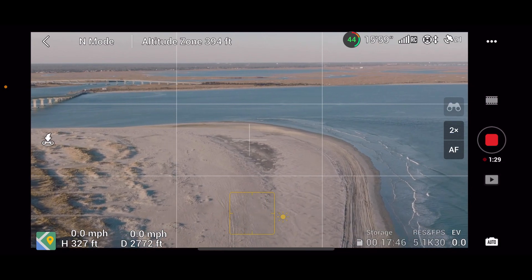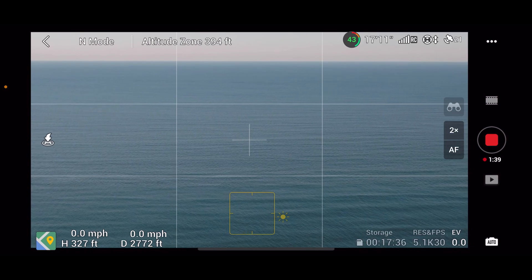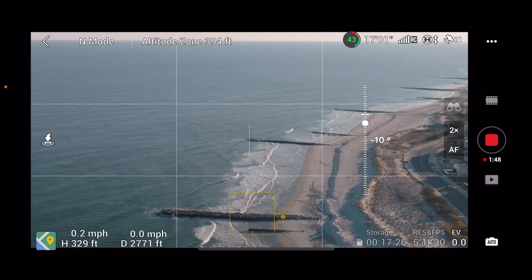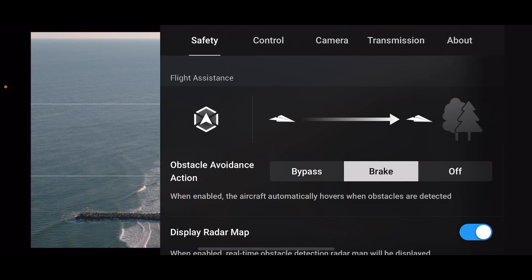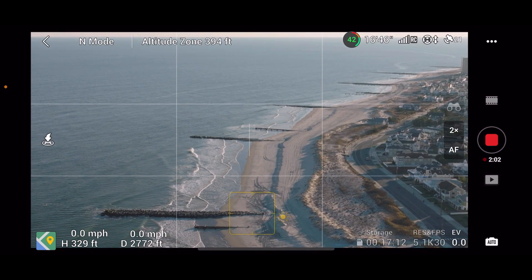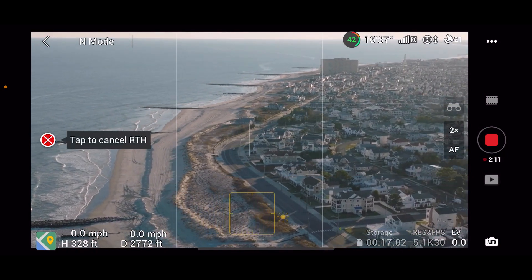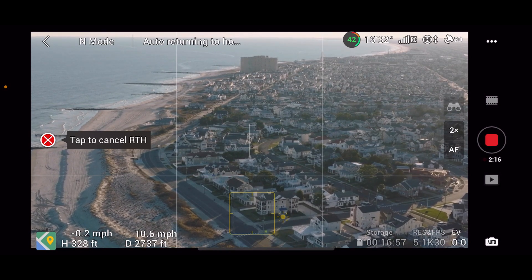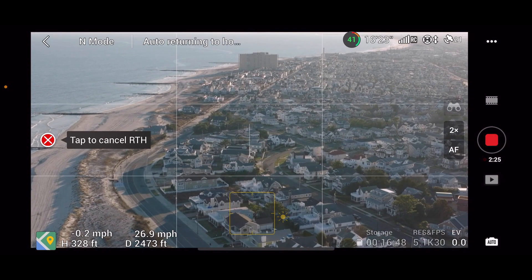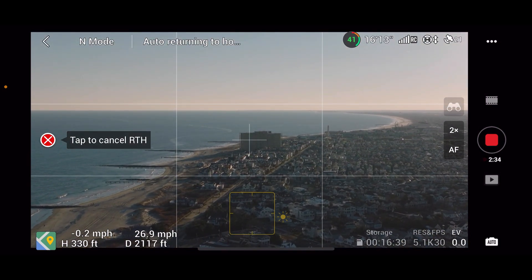Let's turn around and fly back home — actually we'll use return home again. This time we'll go into safety settings and try the advanced return-to-home instead of the old-school version. Hitting return to home — whoops, didn't hold long enough, doing it on screen this time. Here is the advanced return to home. It went to 329 feet and seems to be doing the exact same thing as before, so I don't think anything changed — I must have done something wrong.